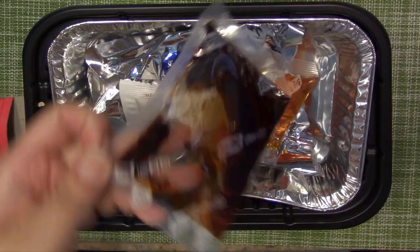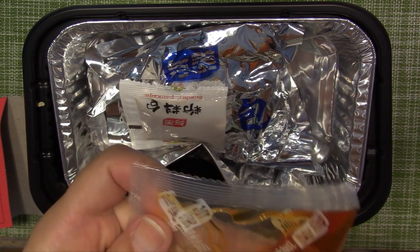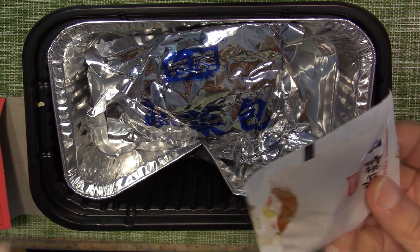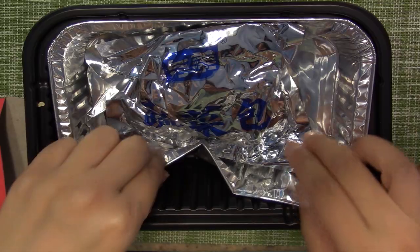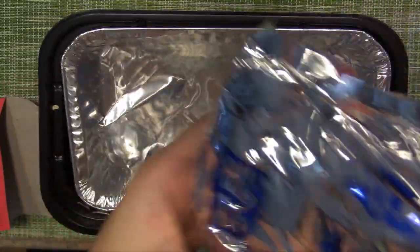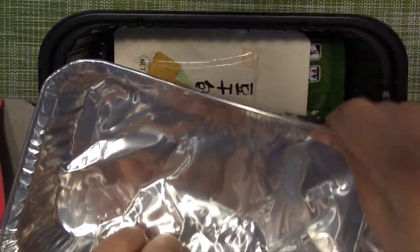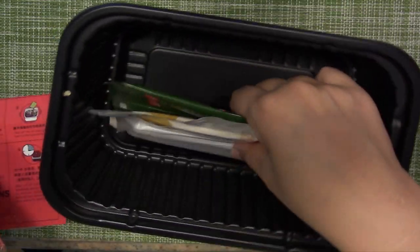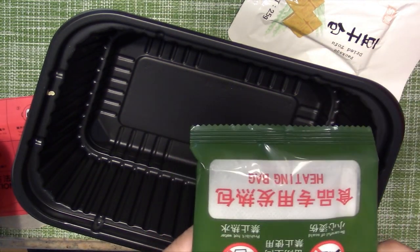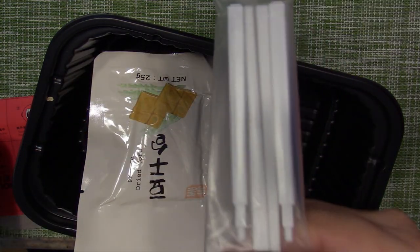The chili oil is the Sichuan chili oil, mala oil, and I think that is sesame oil, hot pepper powder — it's dry. And this is the vegetables. They give you aluminum foil paper, so I bet you're gonna put the vegetables on top. This is the heating packet. Oh, they give you dry tofu as well. And chopsticks — they give you chopsticks.